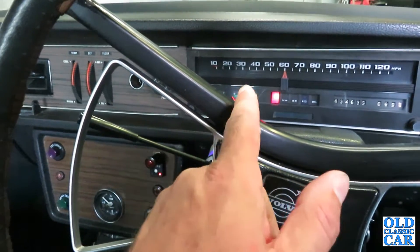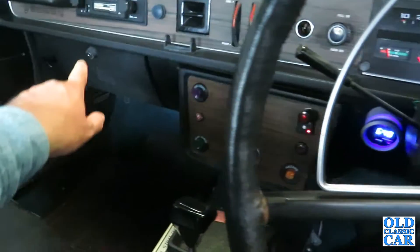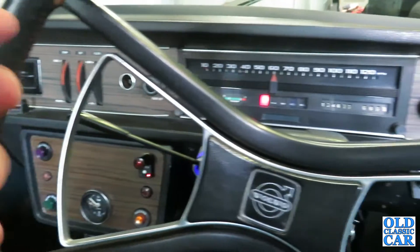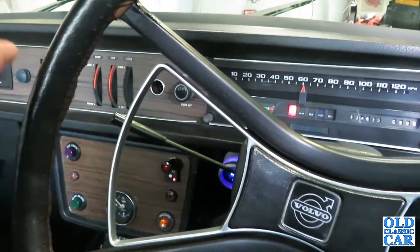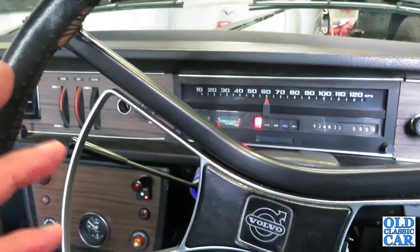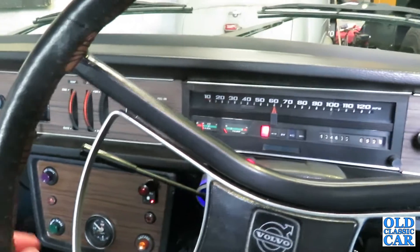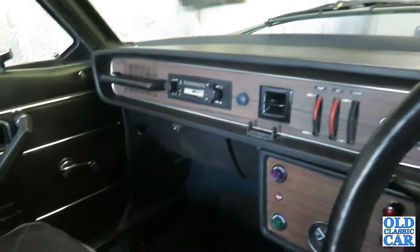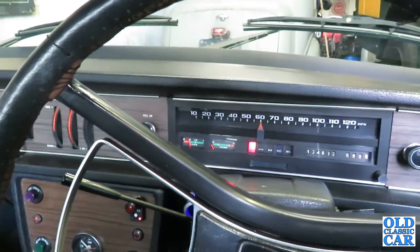I've got a bit of a thought about the temperature - I think it may be running a little bit warm. It certainly reads warm on the gauge although the radiator doesn't feel super hot. I did notice when I was routing through the glove box there is a new temperature sender in a box. I tried to fit that the other evening but sadly it wouldn't fit - the thread wasn't quite right, so I had to reinstate the original one. I'm wondering if maybe the previous owner had similar thoughts that the sender wasn't quite as accurate as it could be, so that's something I need to keep an eye on.